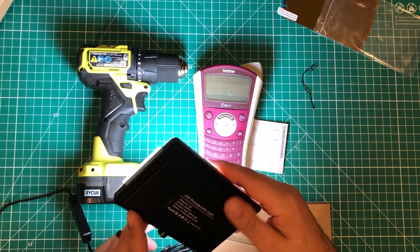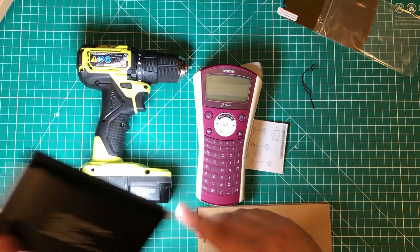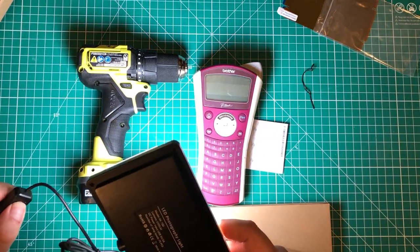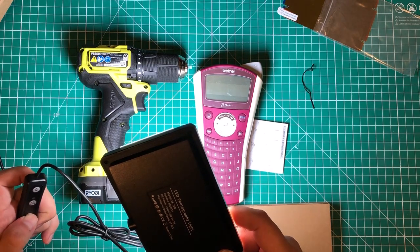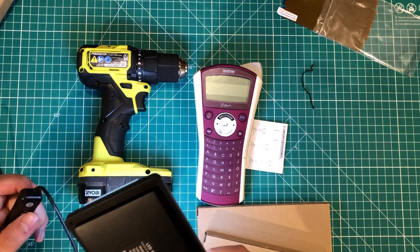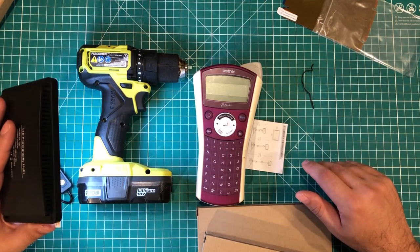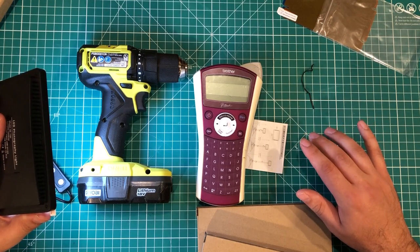They came with USB cables and have a dimming function — oh, they actually get brighter than I thought. So I have the ability to dim them. I think overall for my YouTube channel quality this might be a good solution. I'm not sad about this purchase. Maybe I'll set them all up and do a proper before-and-after.